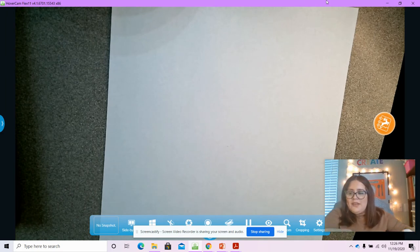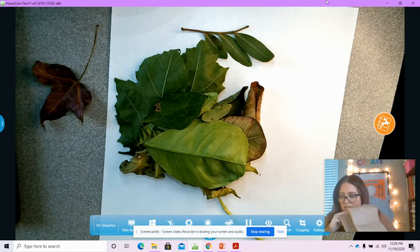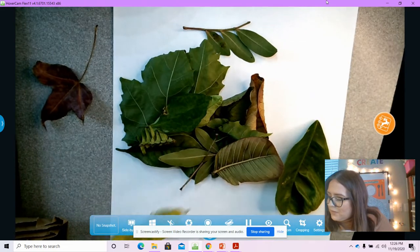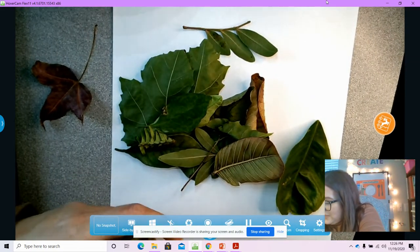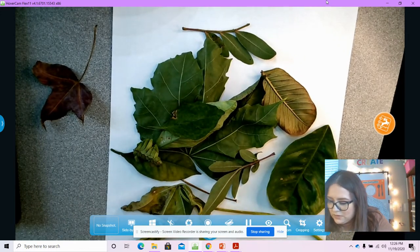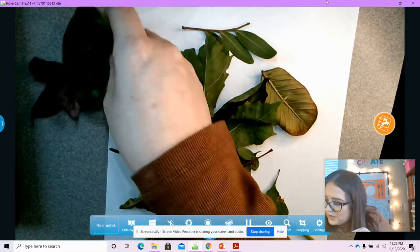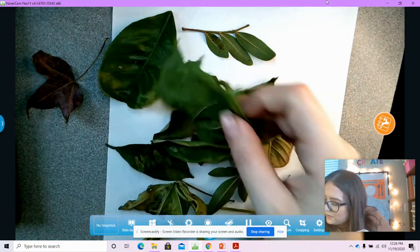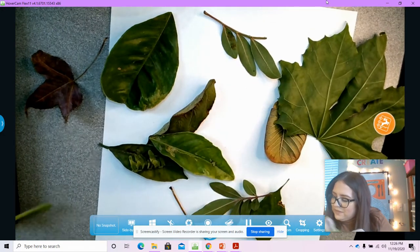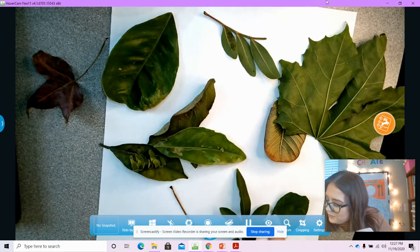I'm going to look at my leaves — I have quite a few. I'm not going to use all of them; I'm going to pick maybe three or four. My leaves are already starting to get a little bit old. So you're going to look through your leaves, and we're going to be making animals with our leaves. Look at your leaves and see which ones remind you of some animals.